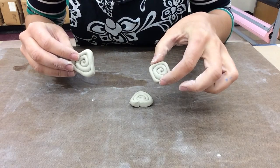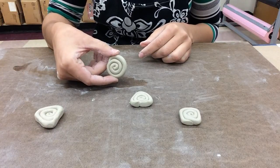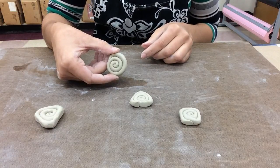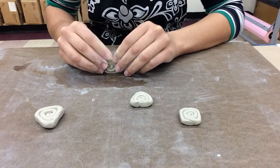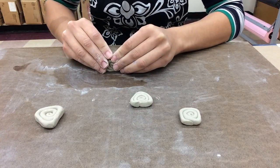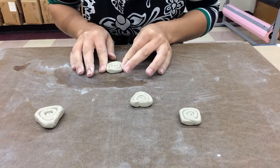When you want to make a square, take your regular circle spiral and do the same thing, except you're going to have four flat sides — the two opposite sides and then the other two opposite sides.